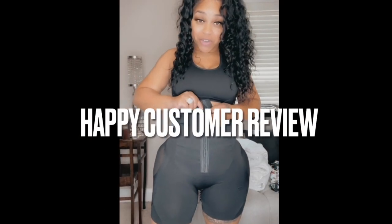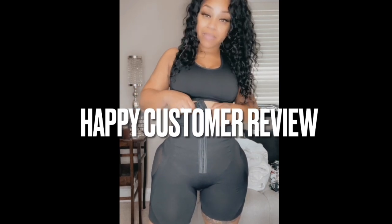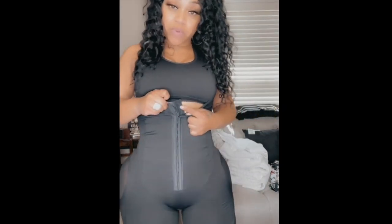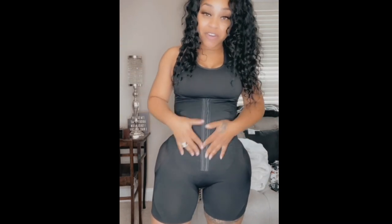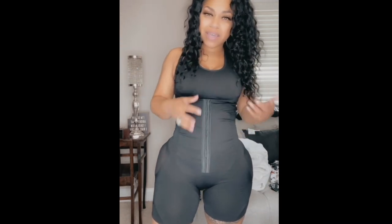Hi guys, this garment right here — I do want to show you guys this garment. I wear it under a lot of my clothes, and if you can look, it has three rows of hooks. So if you need to go ahead and make the stomach a little more tighter, then you can do that as well. But I wear this under all of my clothes.